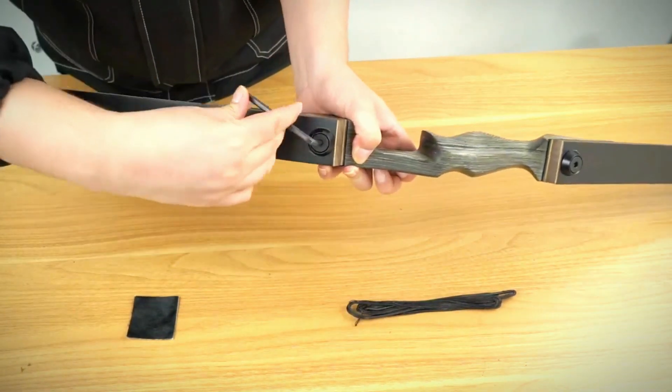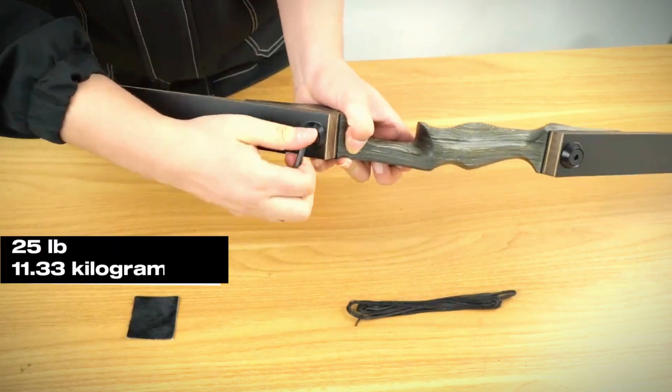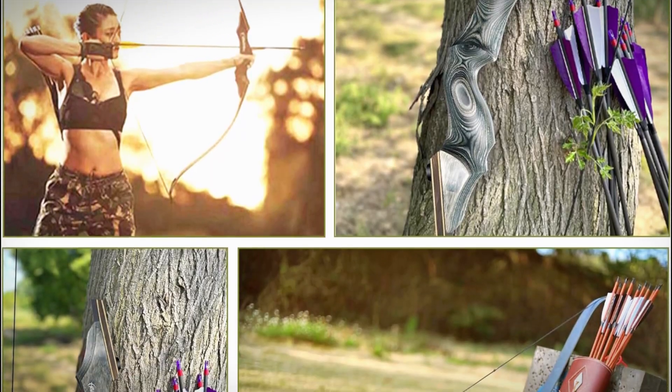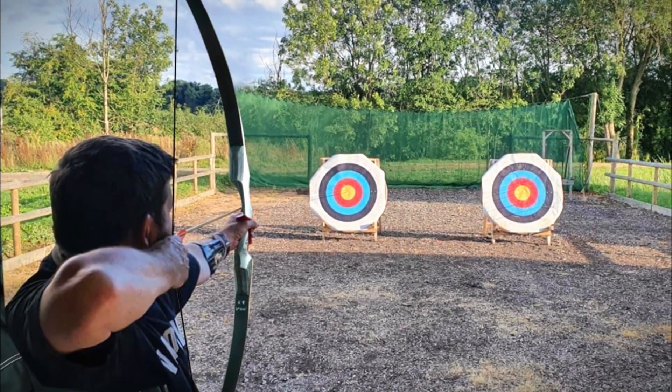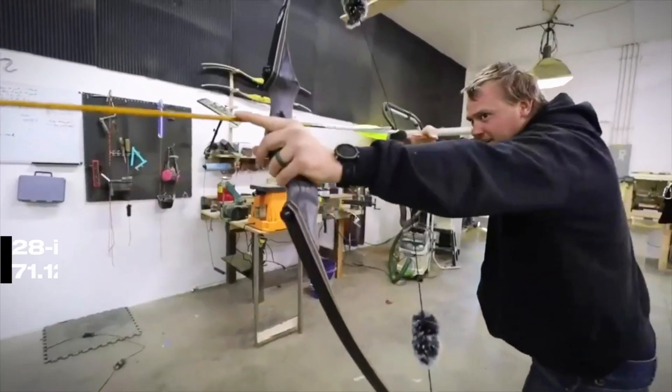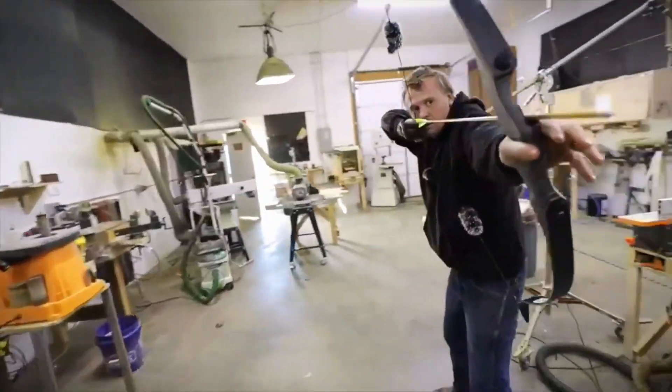The Glurak Black Hunter offers decent power, with a 25 LB draw weight that's capable of hunting small and medium-sized game. It's designed for both left- and right-handed shooters, and with a 28-inch draw length, it's comfortable for most archers.